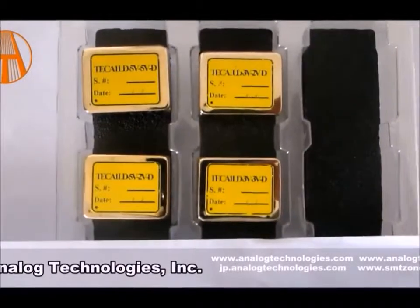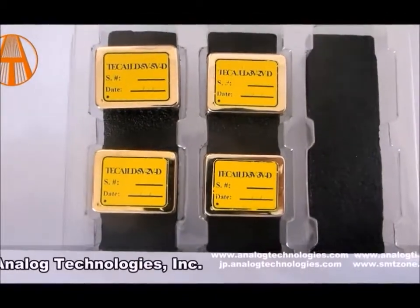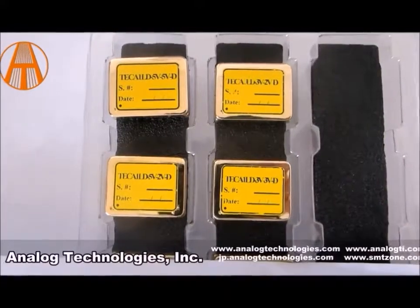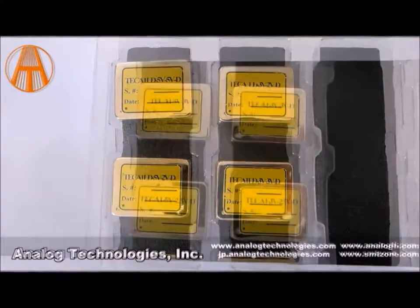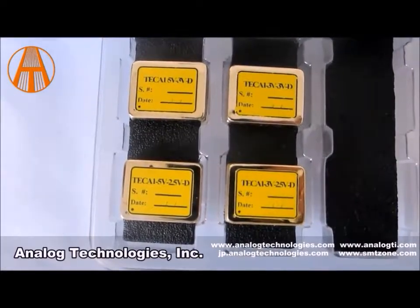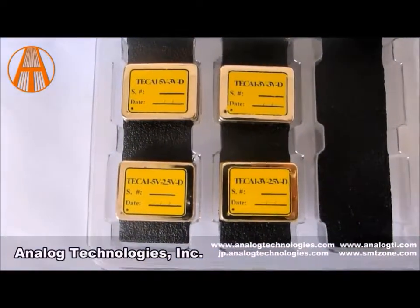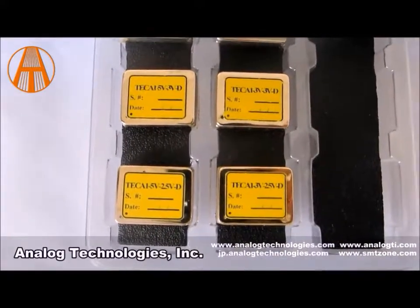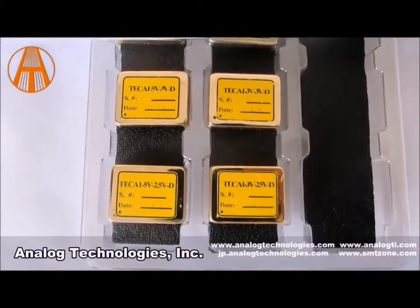The main features of these controllers are compact size, high efficiency, actual object temperature monitoring, high stability, high reliability, and zero EMI. They're really good products. If you need some controllers, you should consider Analog Technologies units — give them a try.